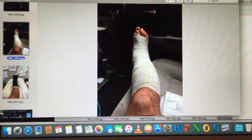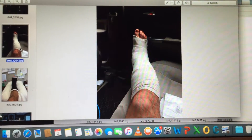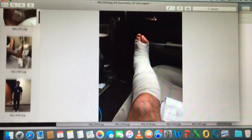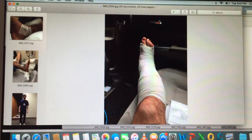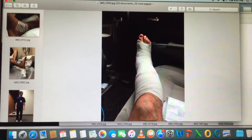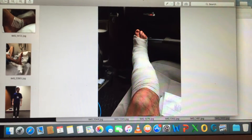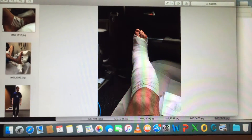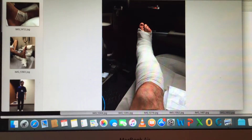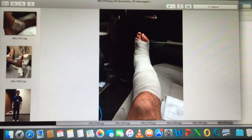This is what my splint looked like after surgery — that's ace wrapping with compression. That's very significant. One of the biggest causes of pain after surgery — obviously incisions, with lots of nerves firing, heat, pain, and tingling sensations — but swelling is one of the biggest.